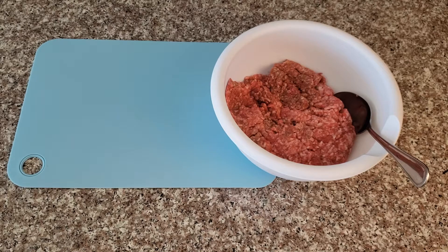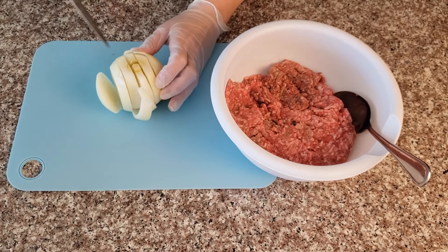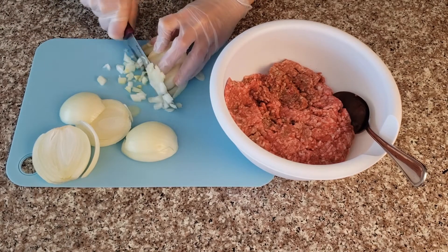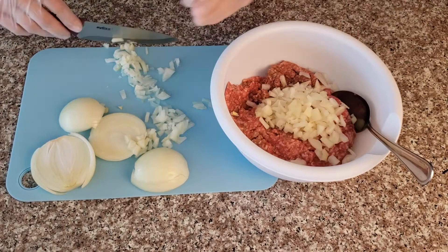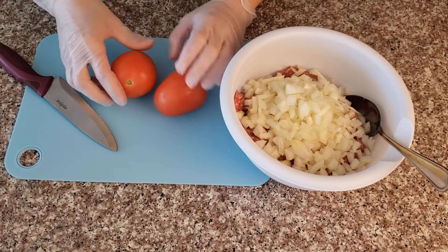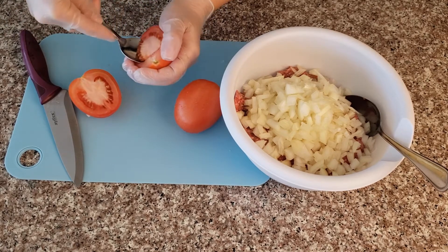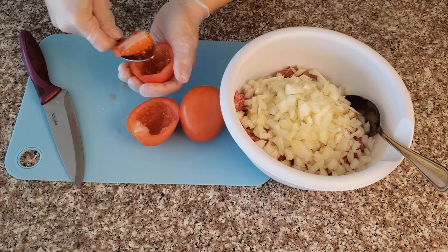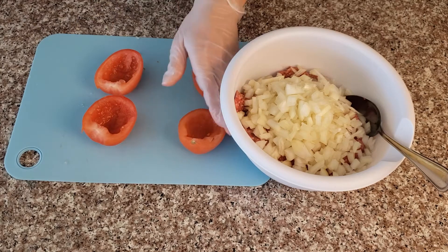While our dough is resting we're going to prepare our meat filling. We need about one and a half pounds of ground beef and one medium onion — chop it and add it to the meat. I also need two tomatoes. I'm going to take the seeds out before I chop them, because if I don't, my meat filling is going to be runny when I bake it. Remove the top part as well, then chop the tomatoes and add them to the meat filling.